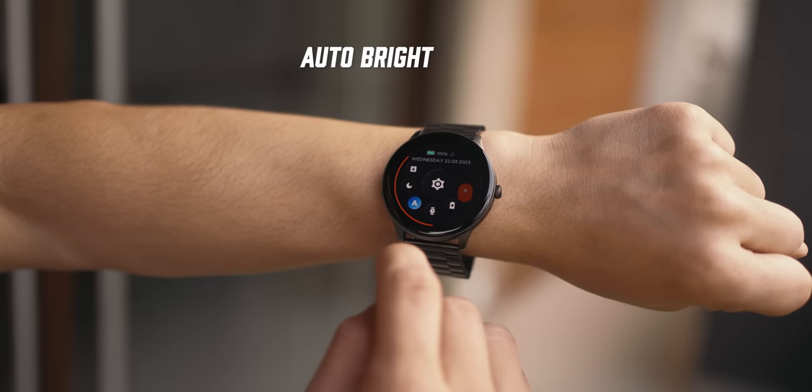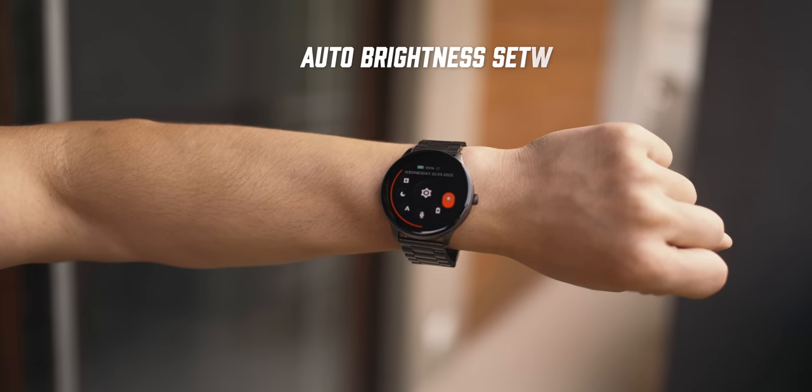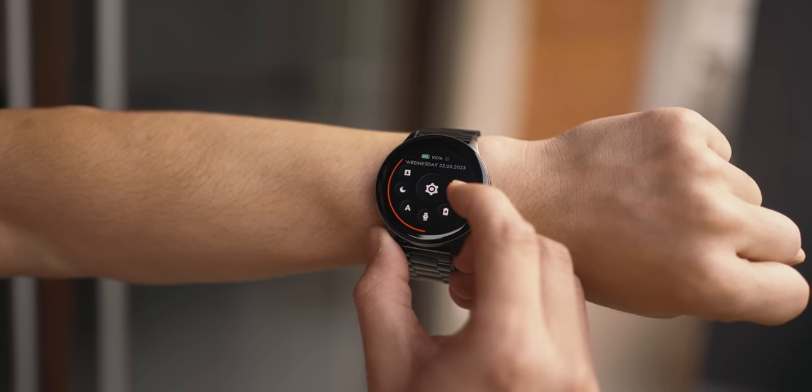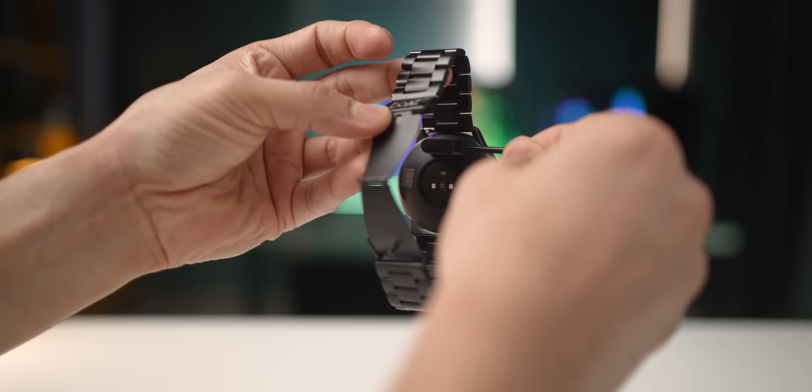The Lunar Connect Pro also comes with an ambient light sensor, so the watch automatically measures the light around you and dims or brightens the display by itself. There's an auto brightness setting you can turn on, though you still have the manual option too. What's even more impressive is that despite lasting about 15 days on a charge, it fully charges itself in just 30 minutes — definitely one of the fastest charging speeds I've seen in any smartwatch.